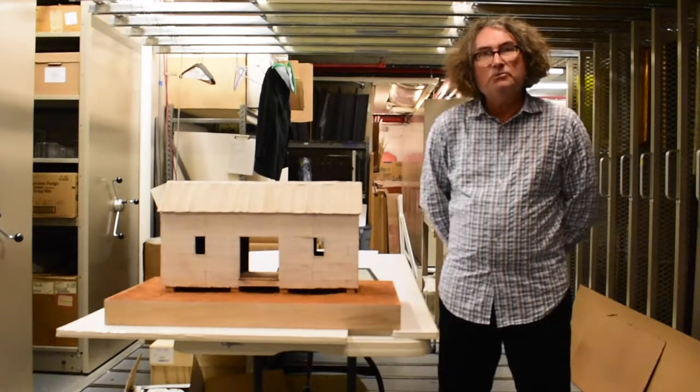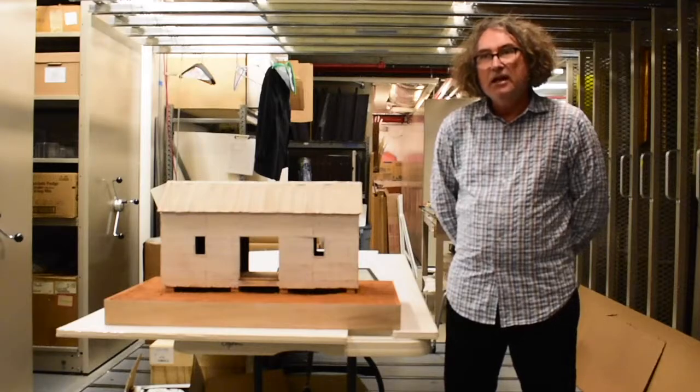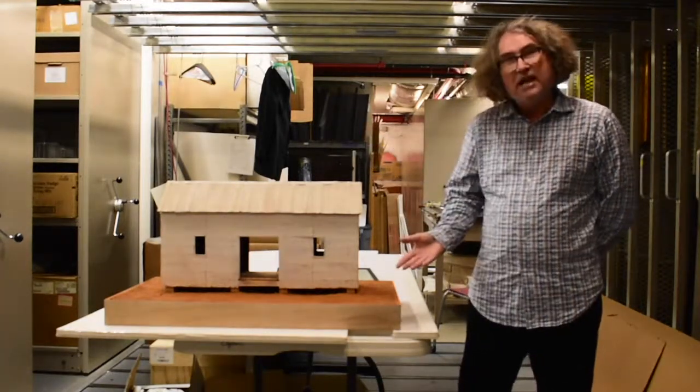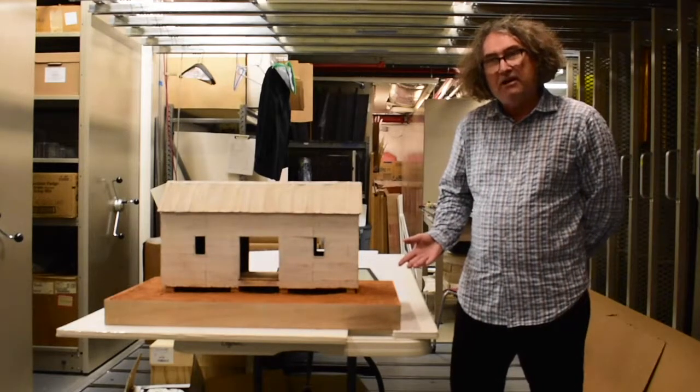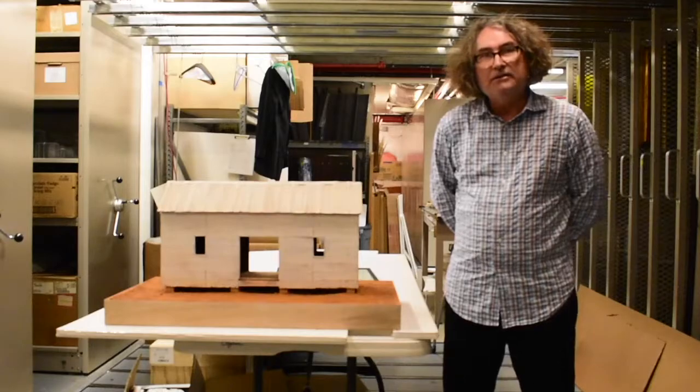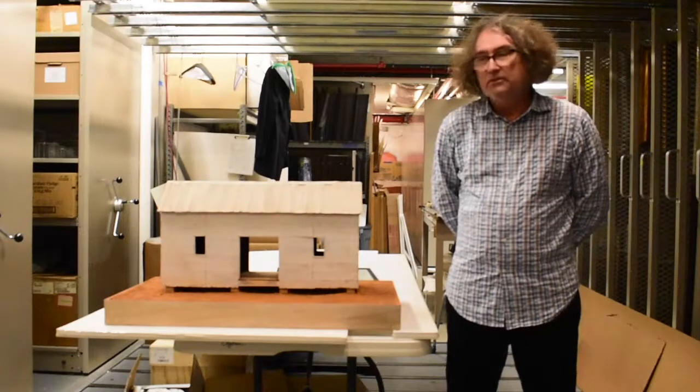Ghost Form is a sculptural piece by Christenberry, mixed media. It's made out of balsa wood, cardboard, and it actually has Alabama soil from Hill County, the county in which he was known to photograph and make paintings and drawings from.